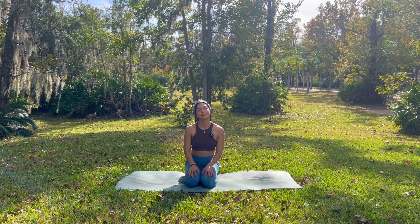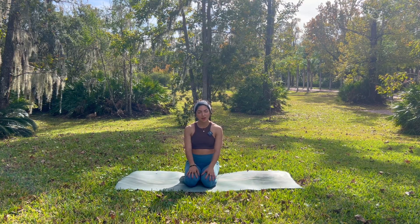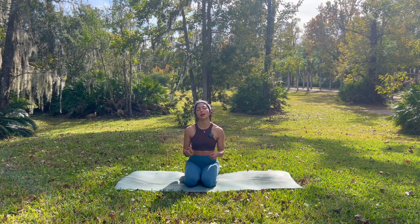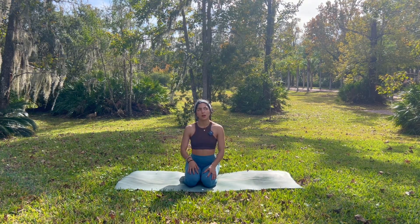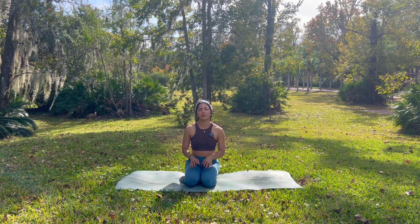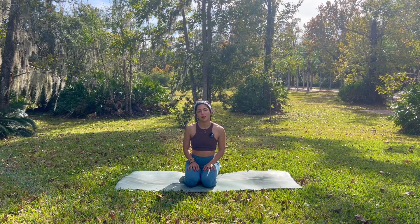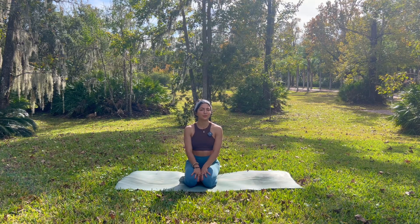Hello my friend, welcome to your practice. My name is Roya and today we have a nice grounding, compact, simple practice that we're going to use to allow the movement to settle down to the bottom and ground ourselves, come back home to ourselves. It's going to be nice, simple, juicy and we'll get right into it.